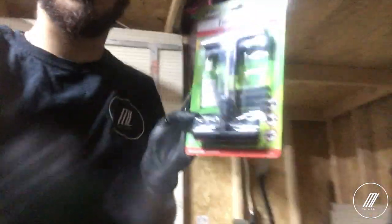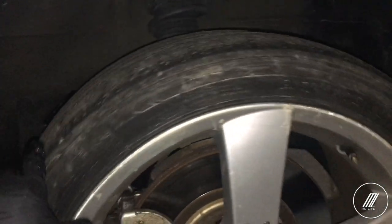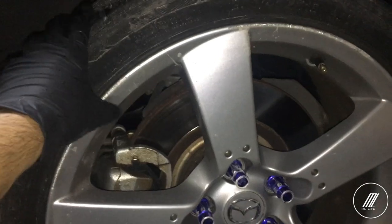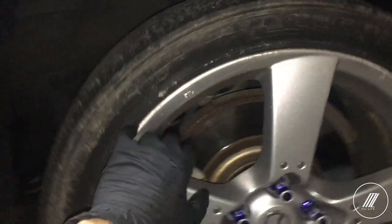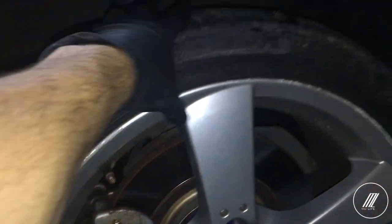Since the coolant is draining right now, I'm going to start working on the tire. This is the kit that I have and I'm going to show you how to use it. This tire has been going low every two to three weeks — it's just going flat, so I'm sure there's a leak somewhere. I never bothered checking, and it's been almost two months that I'm just filling it with air. So let's take it out and find the leak.